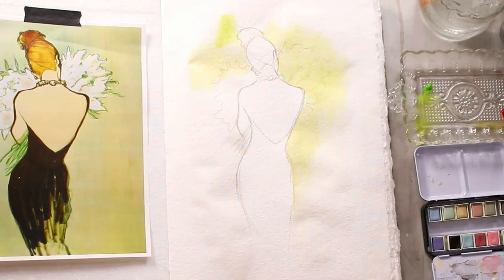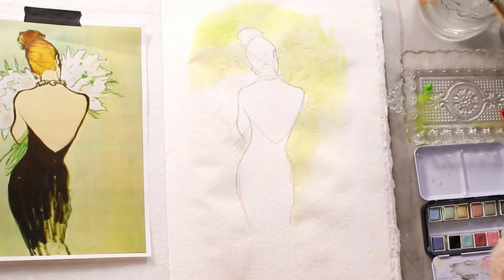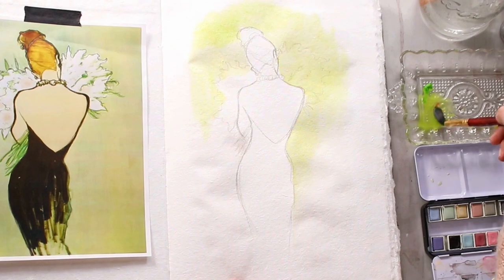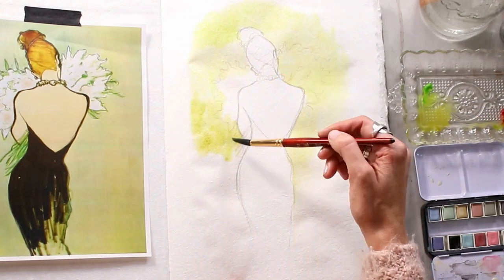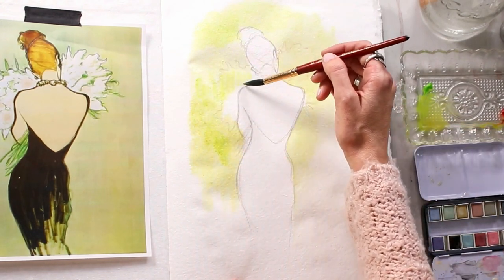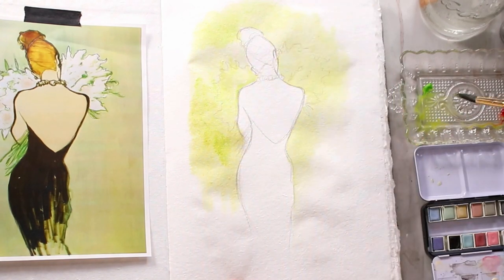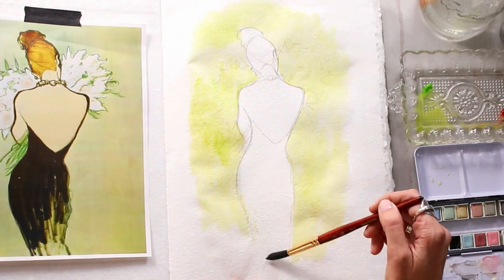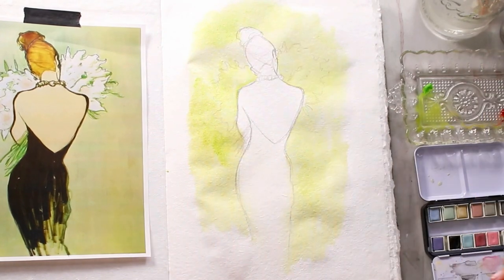I love Rene Gruau — I've heard it pronounced both ways — but his fashion illustrations are fantastic. They are so beautiful. I love how he simplifies the figure, I love how he captures a lot of glamour and femininity in his illustrations. I also really love the way he uses line, and you'll see me later on mimicking his lines. He uses different line weights to establish the important curves of his figure and I think it's a really beautiful effect.